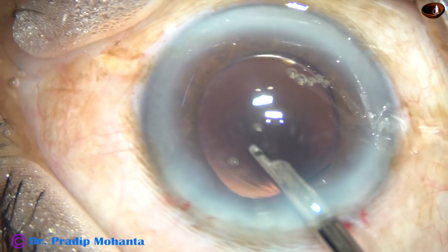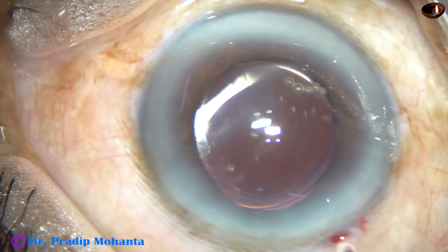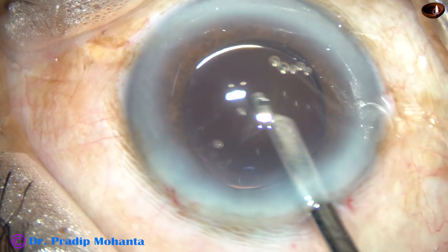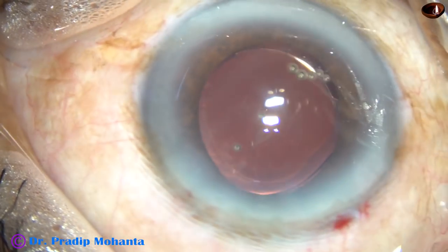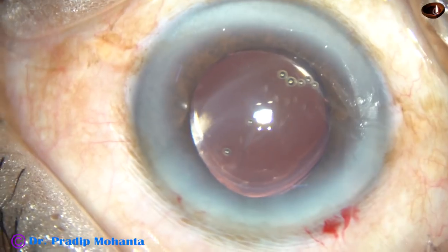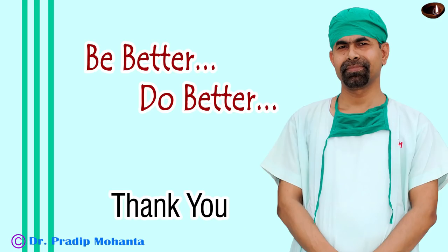This is the final lavage of the anterior chamber. We are towards the end of the surgery — the anterior chamber is nicely formed and the case is concluded. The integrity of the wounds is checked. Thank you very much for watching. Hope this video will help you in developing your surgical skills — wish you were better.